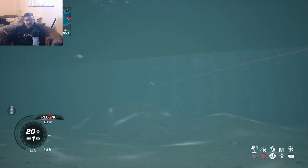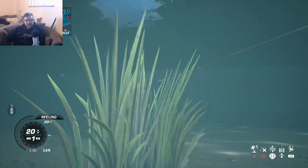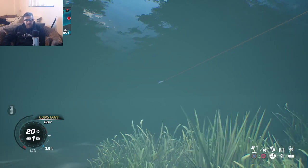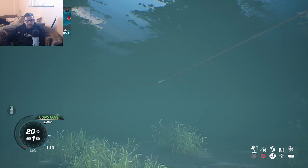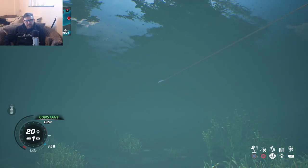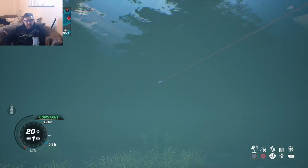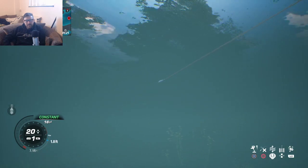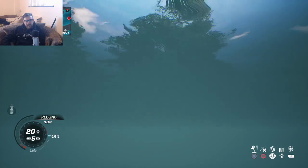So now I'm going to try and catch a decent sized fish just to see how much better this rod and reel is. The reel and the line is probably going to be the main thing that's definitely going to be better. No interest that time.